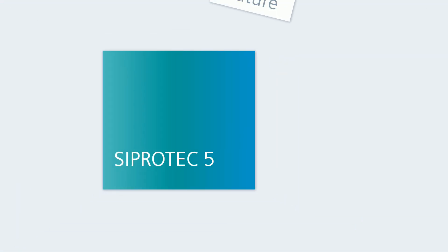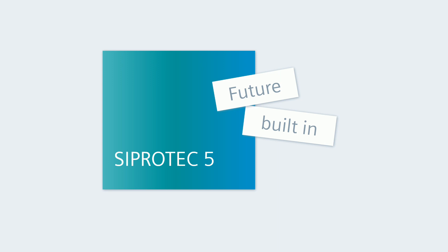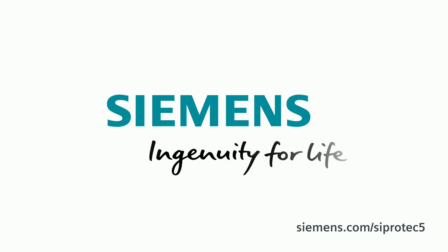C-PRO-TECH 5. Future built-in. Siemens — Ingenuity for Life.